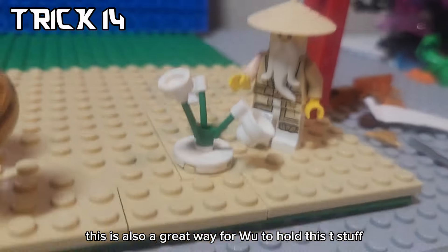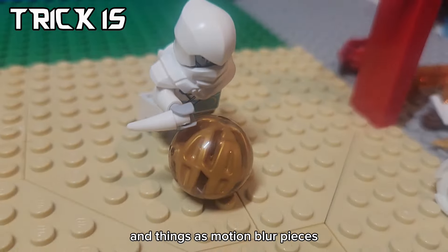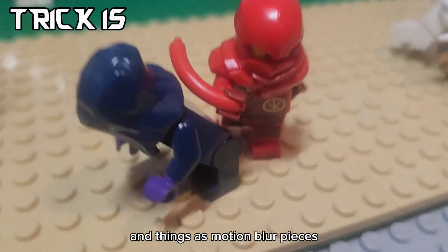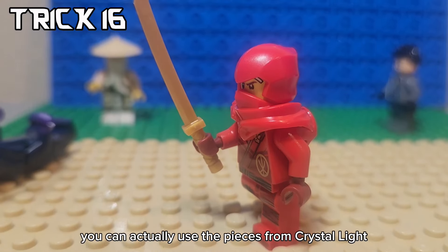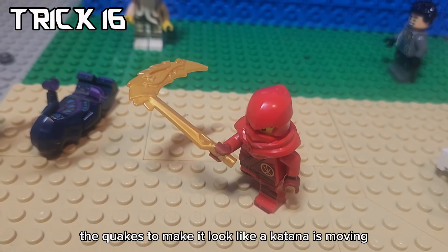This is also a great way for Wu to hold his t-step. Back to basketball - you can make some cool plays by using sausages and fangs as motion blur pieces. And if you want to do some cool motion blur tricks while fighting, you can actually use the pieces from Crystalline, the sword of fire, and the skies of quakes to make it look like the katana is moving.